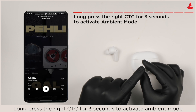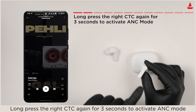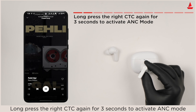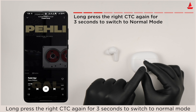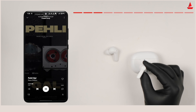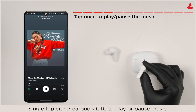Long press the right CTC for three seconds to activate Ambient Mode. Long press the right CTC again for three seconds to activate ANC mode. Long press the right CTC again for three seconds to switch to Normal Mode. Single tap either earbud CTC to play or pause music.